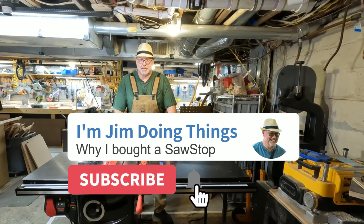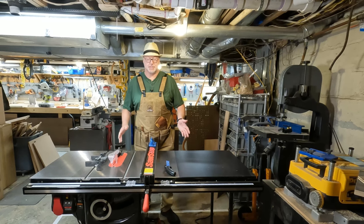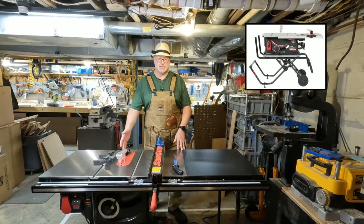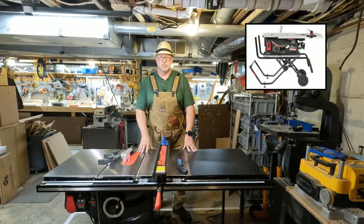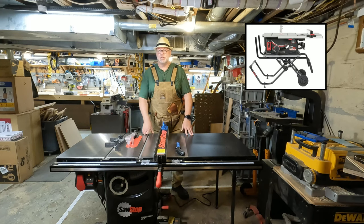So I started looking at the SawStop — I'd heard about it years ago. My son and I went out to Rockler, which had all of their models in stock. We were originally looking at the jobsite saw, which was pretty much exactly like my Bosch except that it had the safety feature where it would drop the blade, plus a few other cool features. It was about twice the cost of the Bosch — I paid about $700 for the Bosch and the jobsite version of the SawStop was about $1,400.